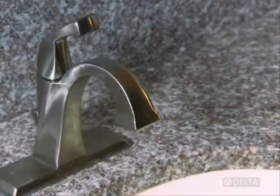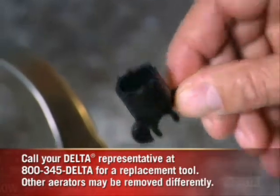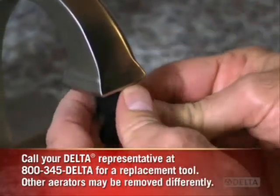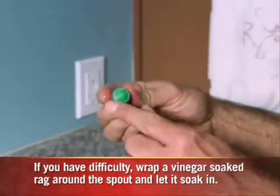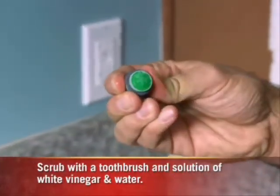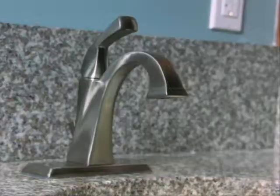To get started, check the aerator that's located at the end of the spout. Use the tool that came with the faucet to unscrew it counterclockwise by hand. Check the aerator for any debris, and then go ahead and shut off the supply valves under the sink.